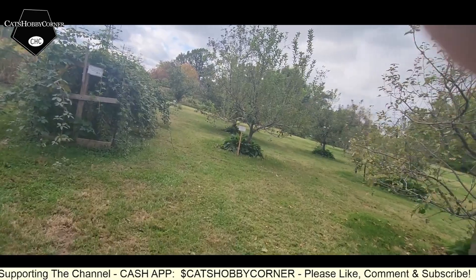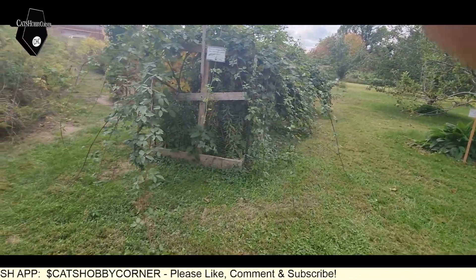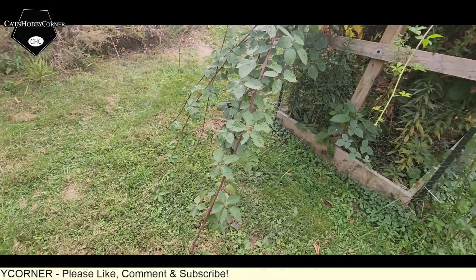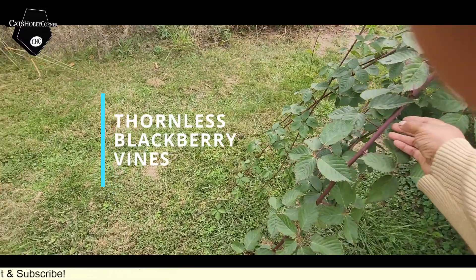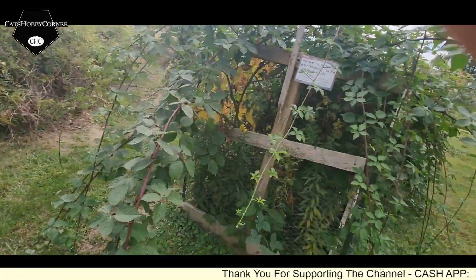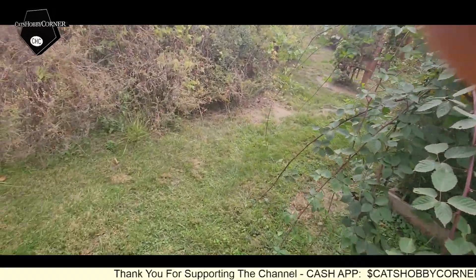I don't know what kind these other trees are — I would really like to know though. Oh my goodness guys, these are — I believe either blackberry — yes, I think these are blackberry and they do look to be thornless blackberry vines. I know because I have thornless blackberries in our garden.